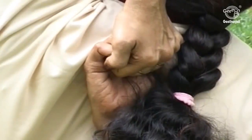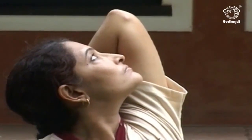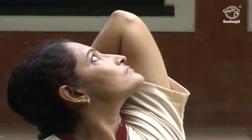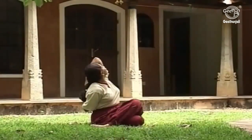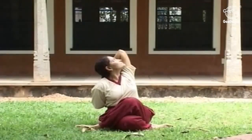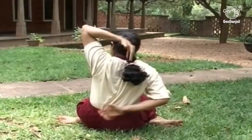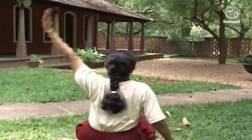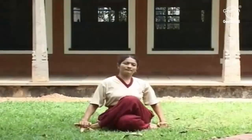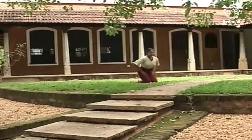It also releases unhealthy tension that tends to accumulate in the upper spinal and neck regions from sedentary desk jobs and physical inactivity. Slowly release the hand and leg positions and come back to Vajrasana for a short period of relaxation with deep breathing.